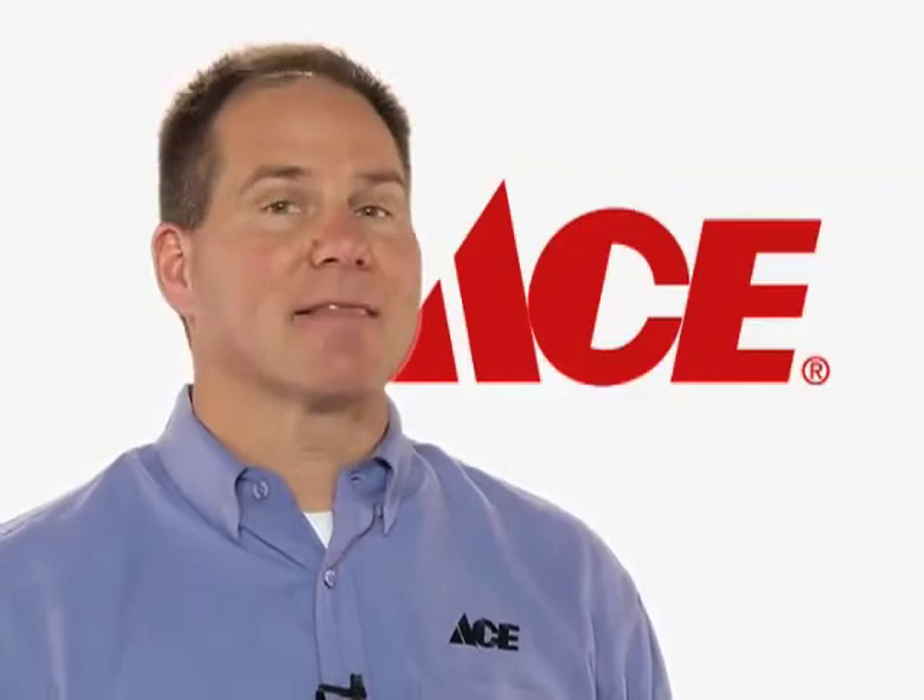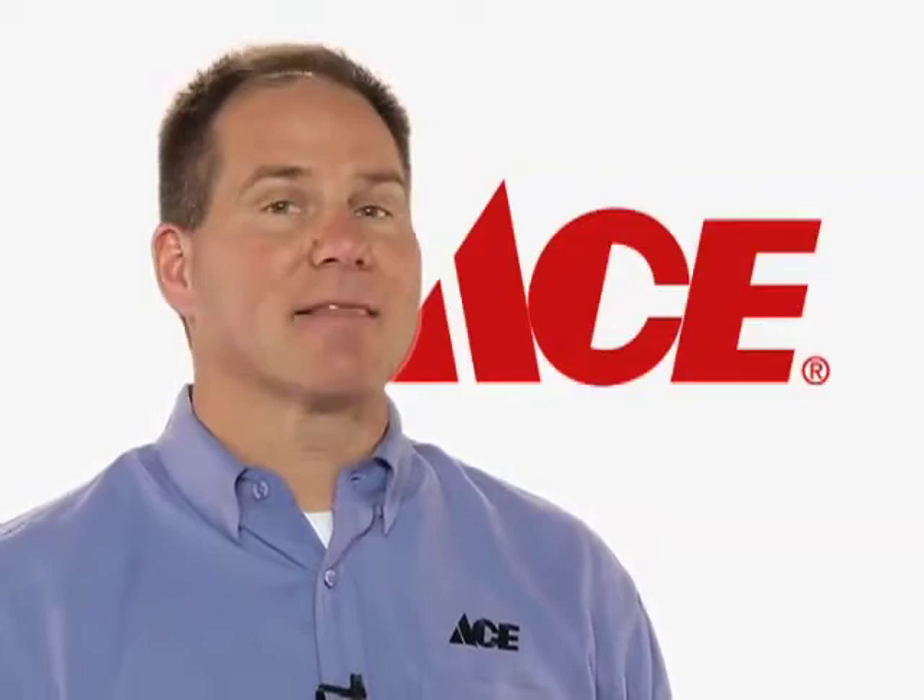You'll find high-quality paints at your local participating ACE store, like Royal Finest, the paint with Scotchgard Protector in it. So the next time you paint, visit your local ACE hardware store.